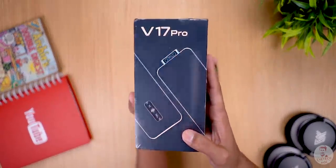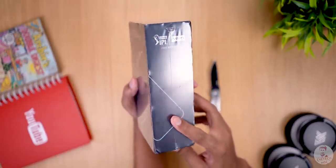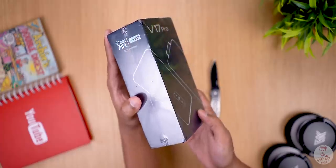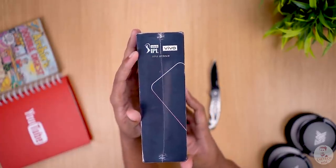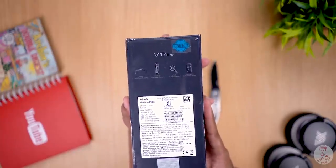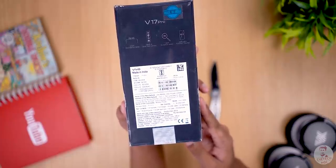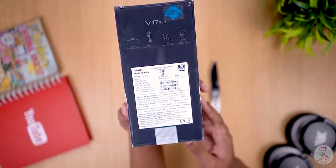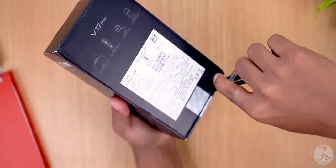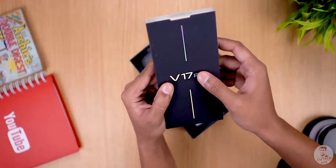This is the Vivo V17 Pro — here is the stylized image on the box. On the side, there is an IPL sponsorship and some spec highlights. There is a sticker with information, and this has 8GB RAM. Now let's open the box. Here is the cardboard box with the Vivo V17 Pro logo.